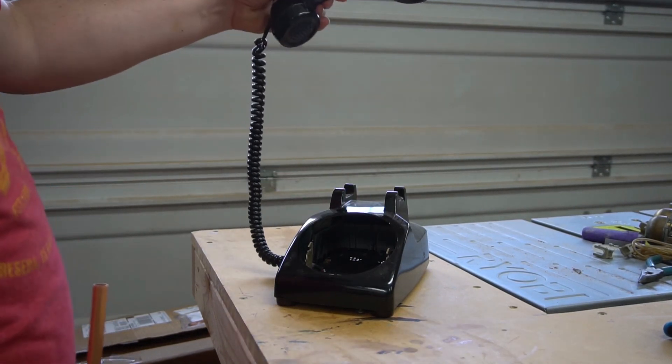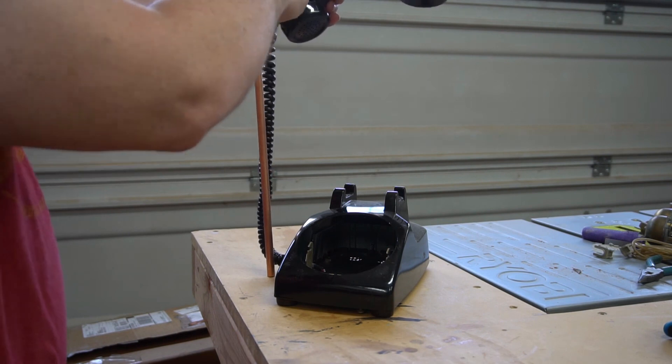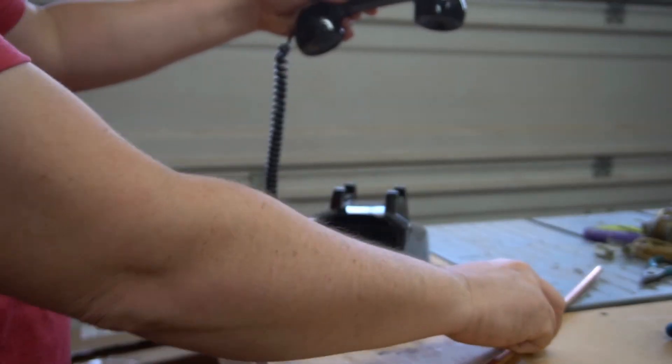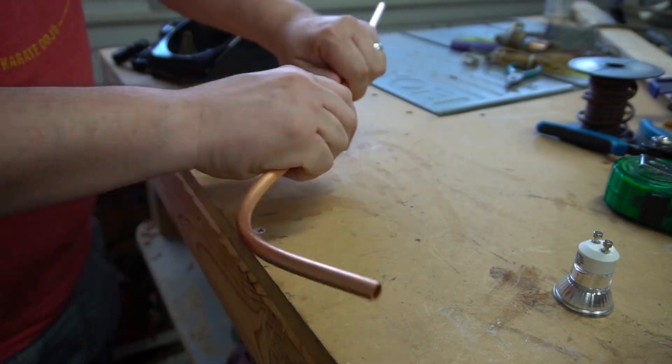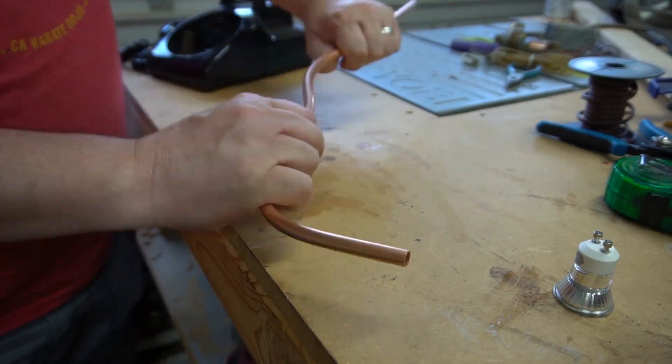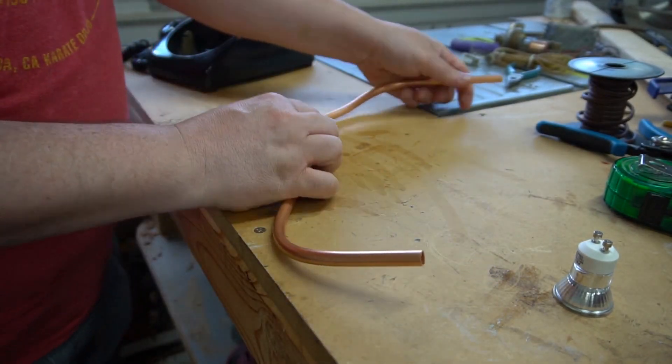Now I plan on floating this handset about 14 inches above the base of this phone. And to do that, I'm using this brass tube. I'm using brass because I can bend it easily. Here I'm just forming it into a shape that I'll use to wrap it with the cord from the original phone.